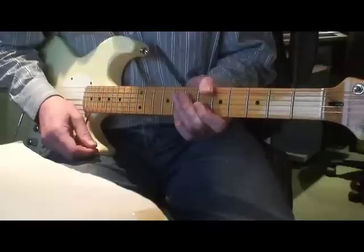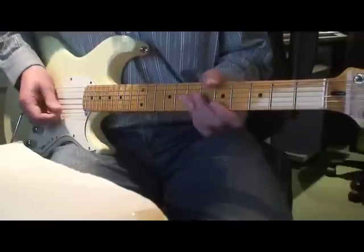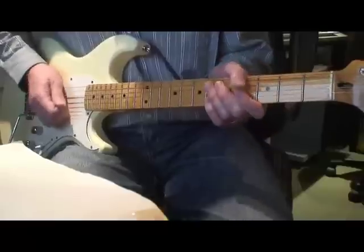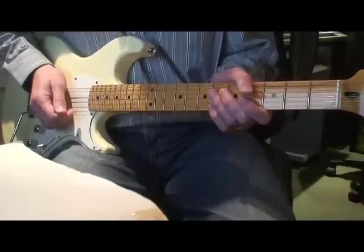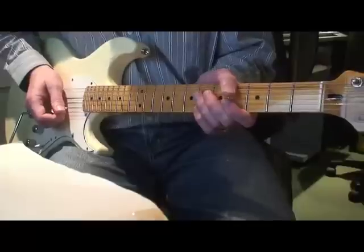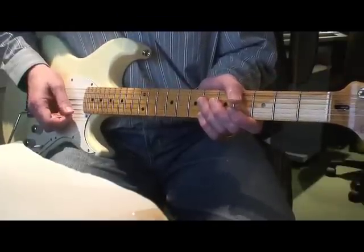That is the second section — very different to the first. For that last bit you can afford a little bit more sustain and a little bit more distortion. For the first part of that second section it needs to be what we call a crunch sound — a little bit of distortion, but not too much. Hopefully that helps you.